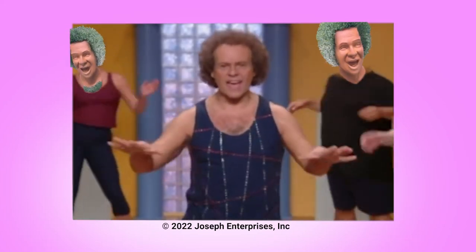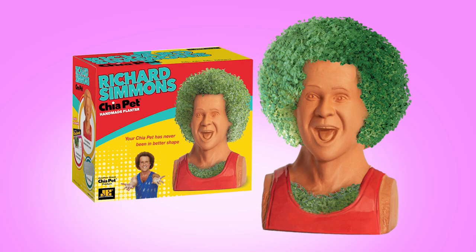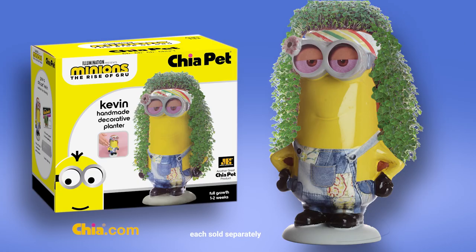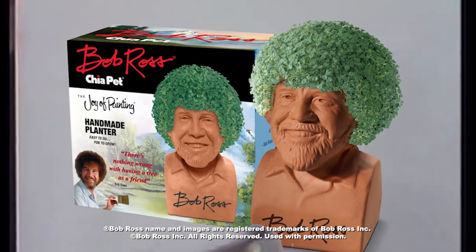Are you ready to tone? Ch-ch-ch-chia! Get your chia in shape with Richard Simmons Chia Pet. Minions Chia Pets are here. And speeding your way is Sonic Chia Pet. And your favorite painter, Bob Ross Chia Pet.